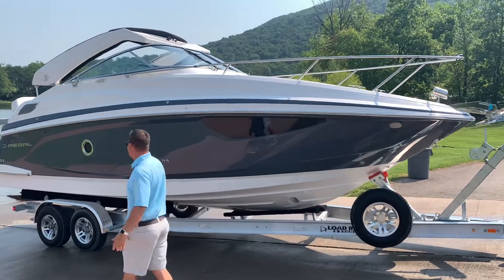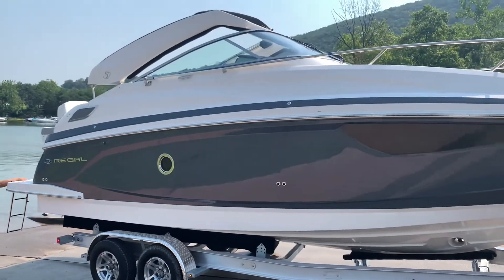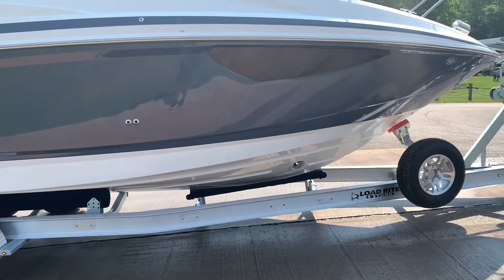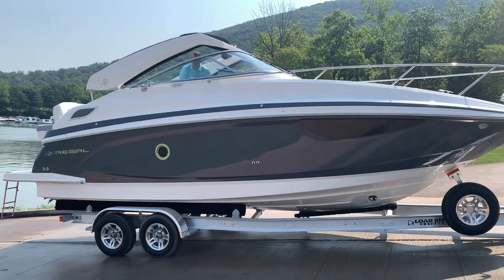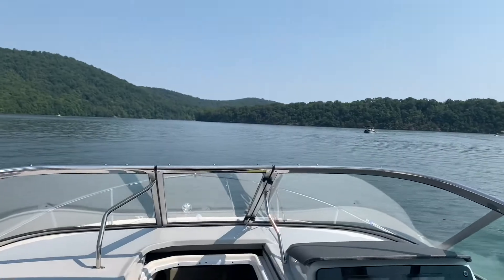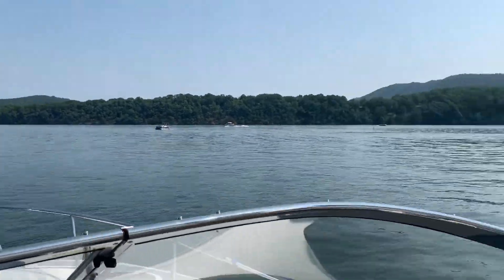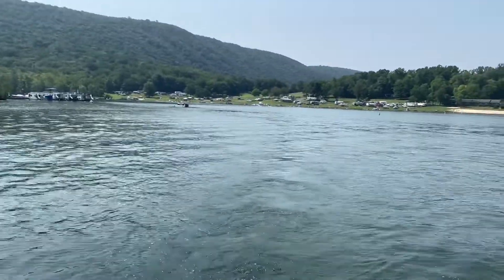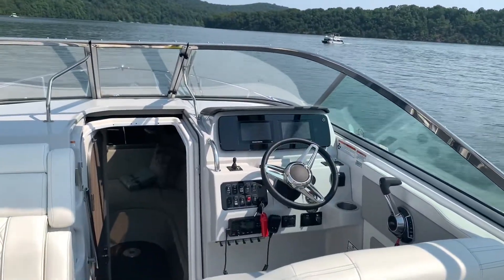We're going to jump up above and put the tower up. So we got this 28 Express on the water here at Racetown. It's a beautiful day — sunny skies, bright and blue. And we're going to get this boat planed off for the first time here.